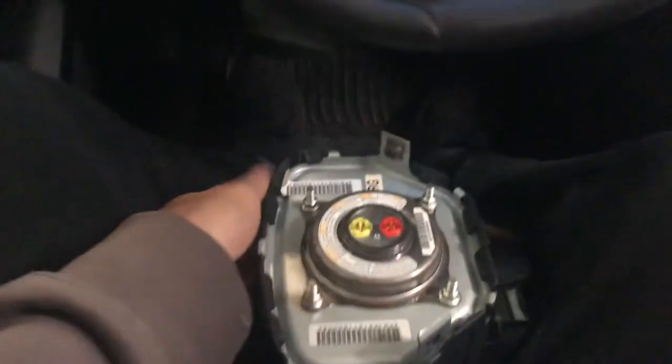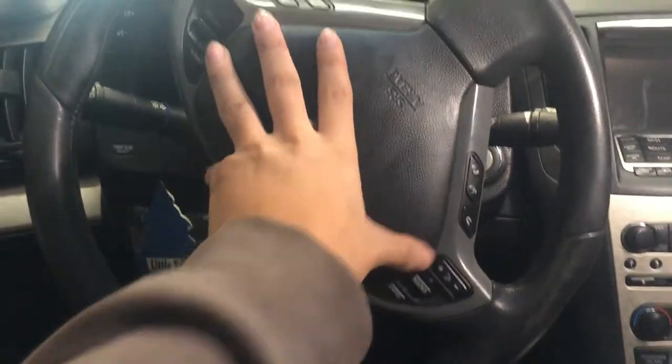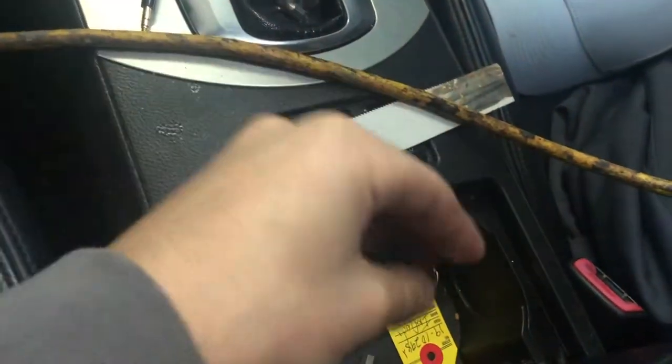Now I'm gonna put the new airbag in. You put the airbag back in, put the two bolts back on, then you put the tops back on and you're done.